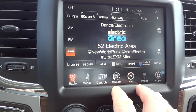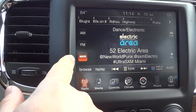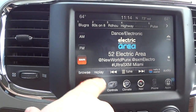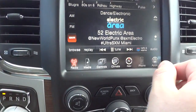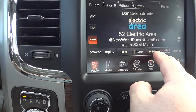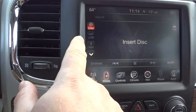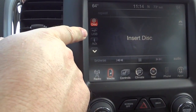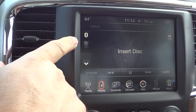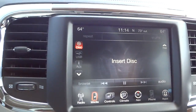This is the 8.4-inch UConnect system. It does have navigation. Starting with the radio — it has SiriusXM radio, which is free for the first year, plus AM and FM standard radio. You have your volume here as well as on the back of the steering wheel. Going into media, you have your CD player, USB input, auxiliary input, Bluetooth, and SD card — all the different inputs this system offers, so you've got a lot of possibilities.